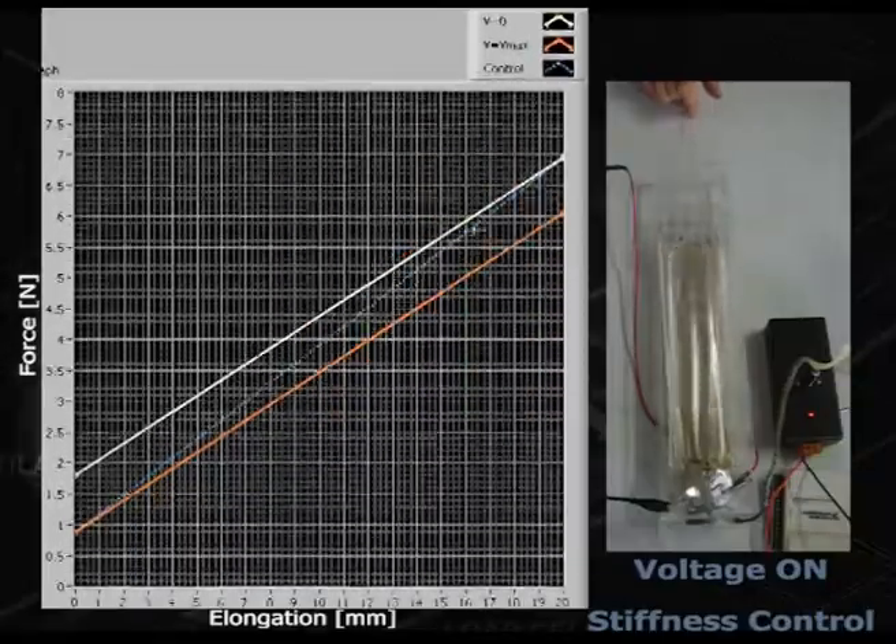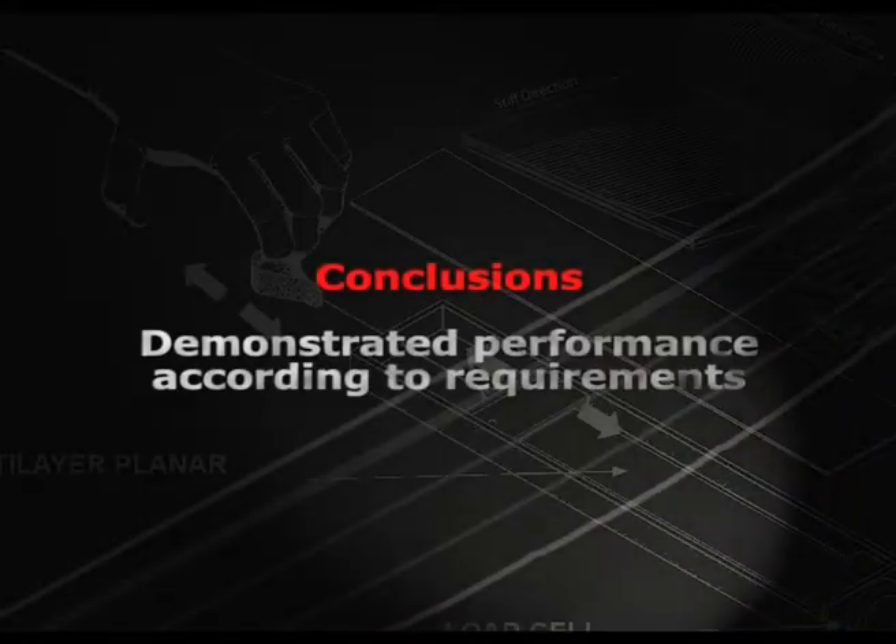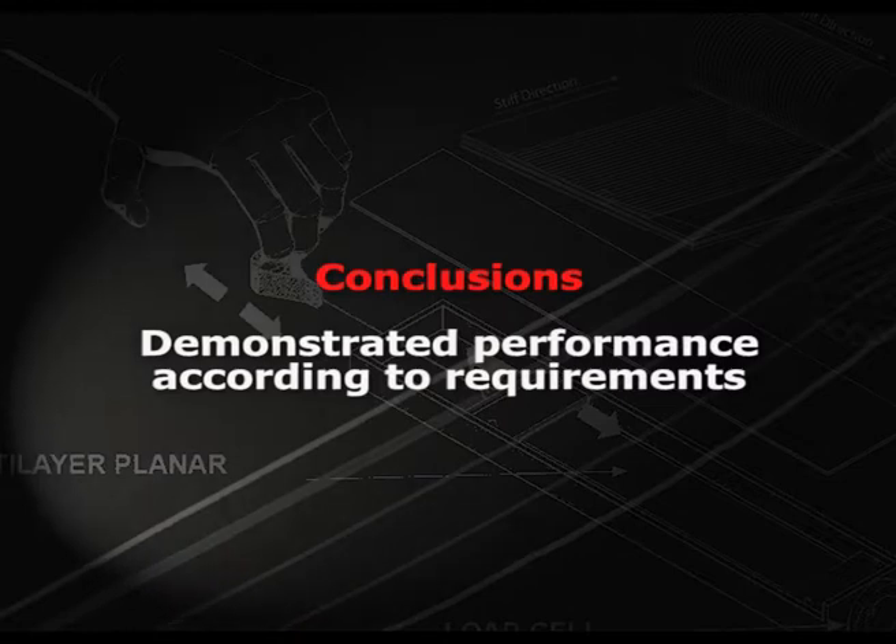In this example, the actuator follows a blue curve, which corresponds to a higher stiffness. We were able to demonstrate performance according to requirements.